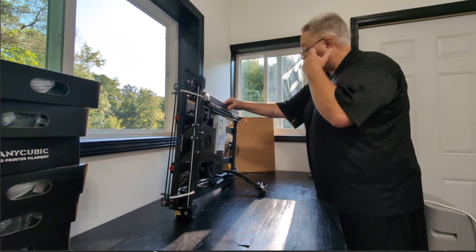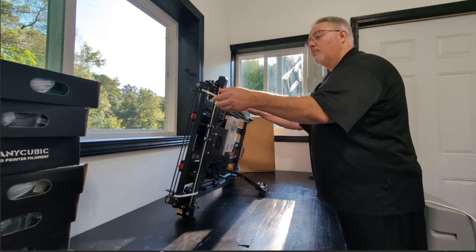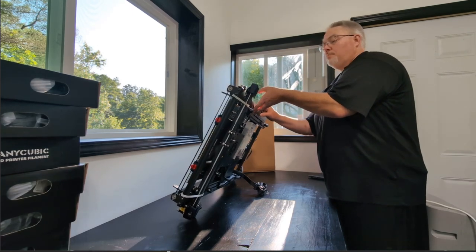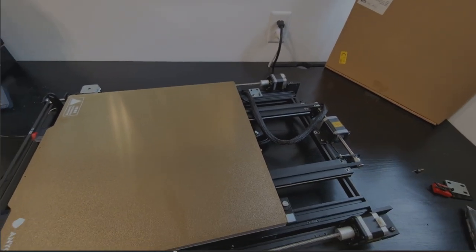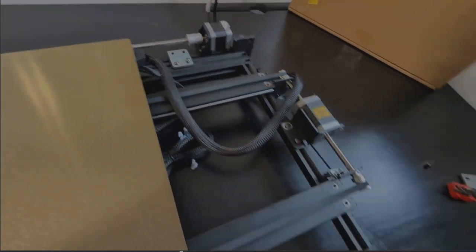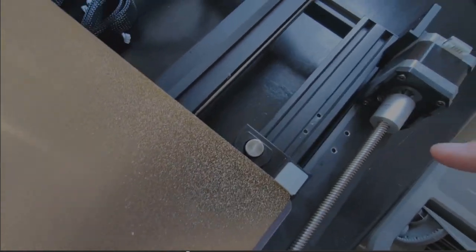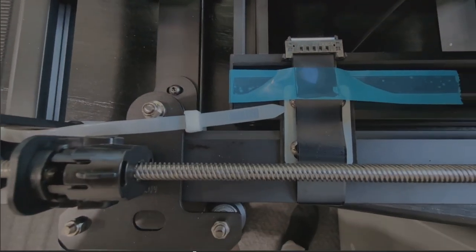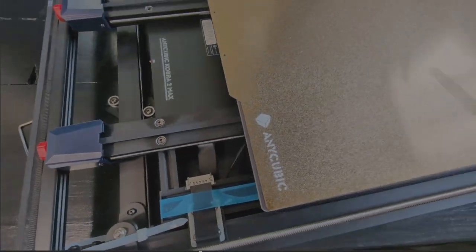I'm looking for the vertical arms. I have this thing zip-tied down here — that looks like it could be one of the arms. The arms are actually attached to the base with four metal plates. I just took the first one off, then I gotta take this one off, and that one off. I'm sure I gotta cut the zip ties as well — all that fun stuff. Hang in there.